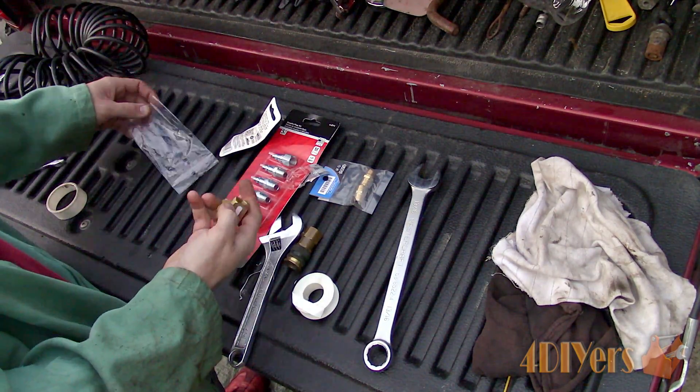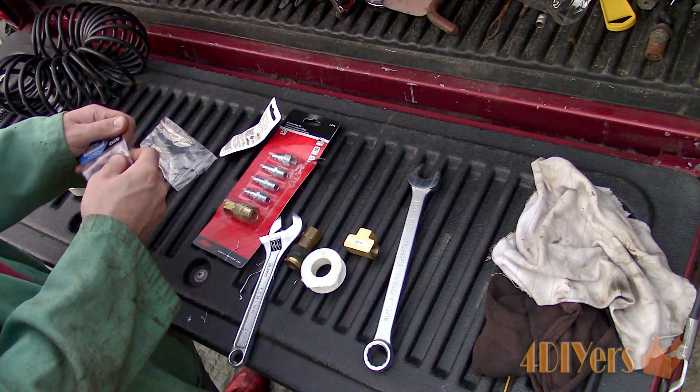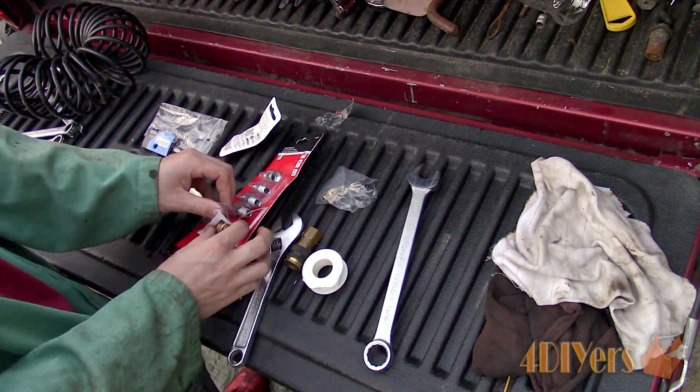Moving on to the brass female T — this is used to connect the tank to the air compressor and also provide a hookup for the air tools. Here is a quick mockup of how it will be set up.